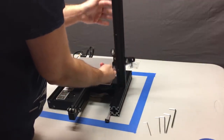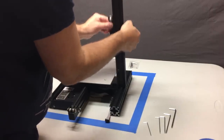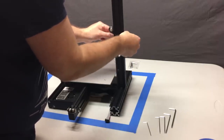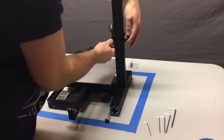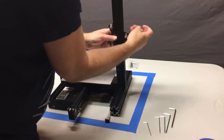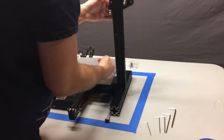It shouldn't be free spinning — you shouldn't be able to take a single finger and give it a spin, but you should be able to grasp it with two or three fingers and turn with force. If you can free spin it easily it's too loose; if you can't turn it with your fingers it's too tight and you need to back off on that eccentric nut slightly. Do this for both of the X-rail mounts — this one and the one with the extruder on it.